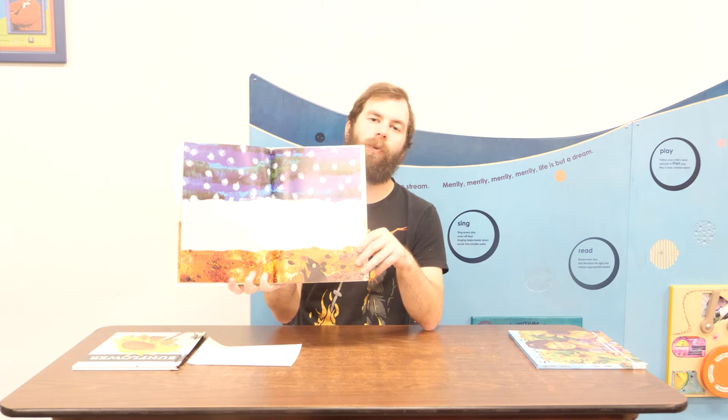Next is The Tiny Seed by Eric Carle — a classic about the life cycle of a flower as it transitions from a seed to a beautiful bloom. It features Eric Carle's bright, distinctive illustration style. It's a longer picture book so it may suit older kids, but remember you don't have to read it all at once if they start to get antsy.